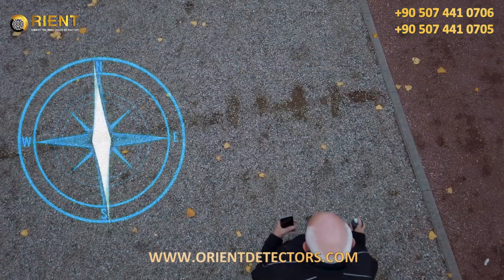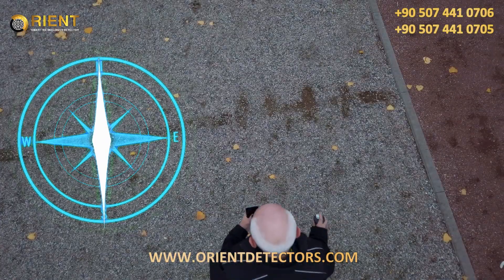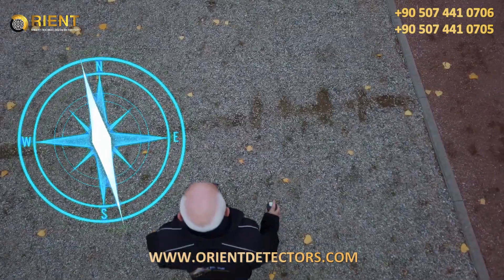Moreover, experience shows that scans in a north-south or south-north orientation produce better scan image results, if you can follow the natural magnetic field of the earth when measuring.